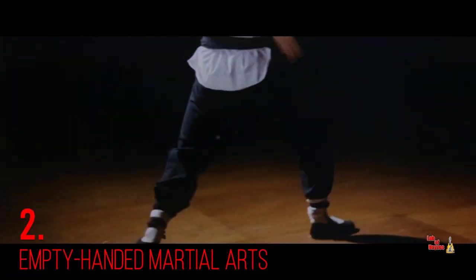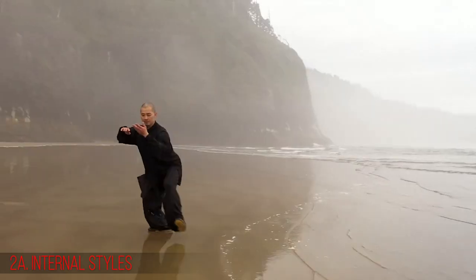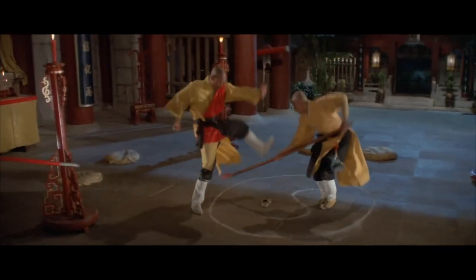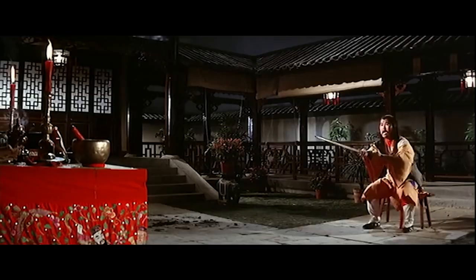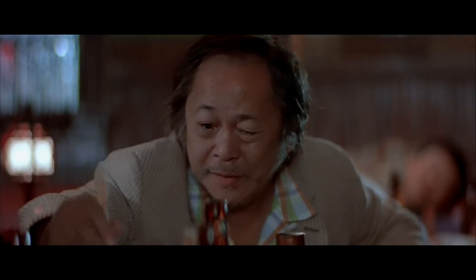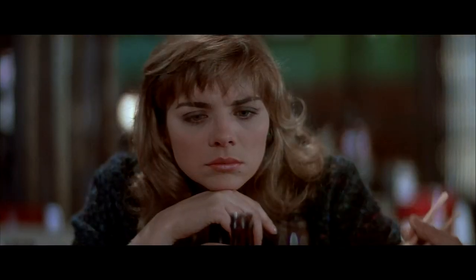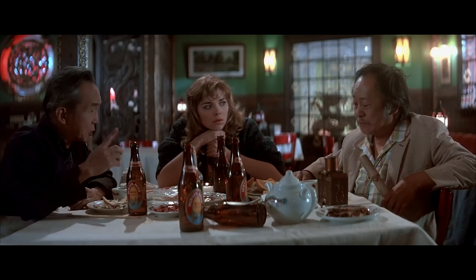Moving on to the empty-handed martial arts systems, they come in many, many different varieties. Internal styles like Taiji Quan and Xing Yi utilize the eight trigrams, the five elements, 12 animals, and various other sacred symbols to root the practitioner in a system of magic. It's a hodgepodge of Taoism, Buddhism, and Taoist alchemy and sorcery — as Egg Shen put it best: of course the Chinese mix everything up, there's Buddhism, Confucianism, and Taoist alchemy and sorcery. We take what we want and leave the rest, just like your salad bar.